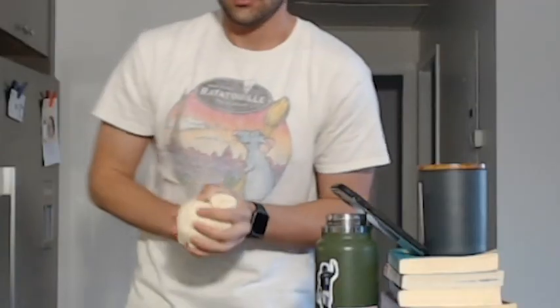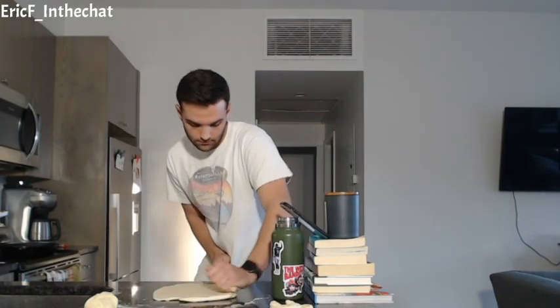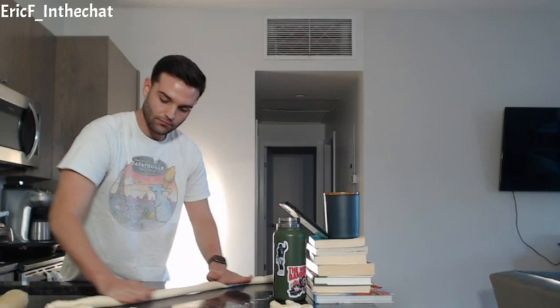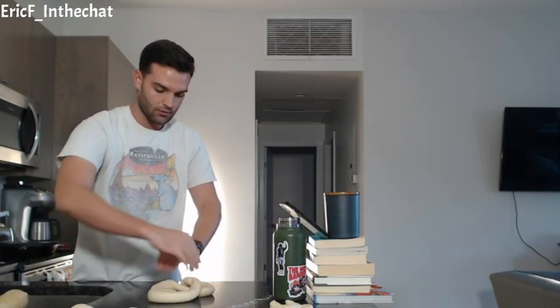I want to make a big one, so I'm going to do one with four of these. Oh, this thing is going to be massive. While we're doing this, we're boiling up a cast iron pan full of water with about two-thirds of a cup of baking soda.